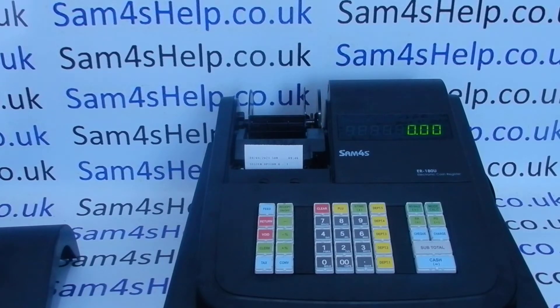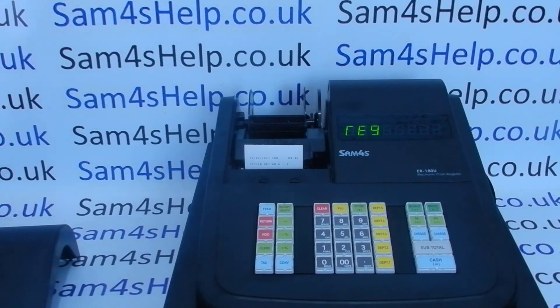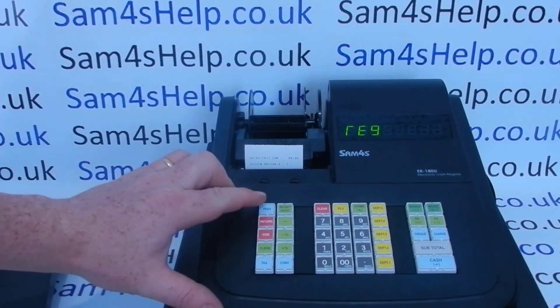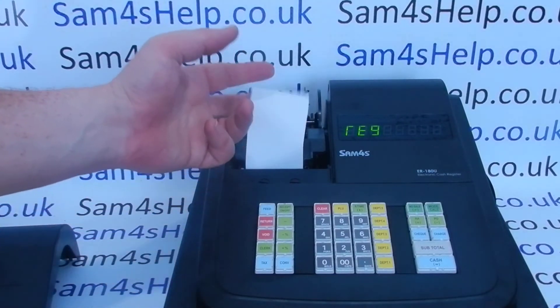We can now return to REG mode. In reg mode, if we press the Feed button we can see that the paper is feeding and the spool is turning round.